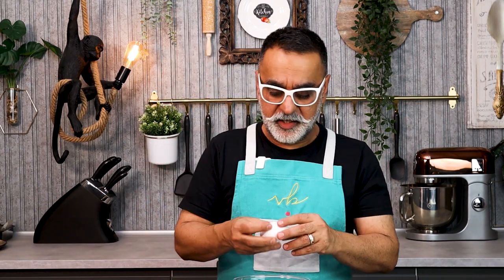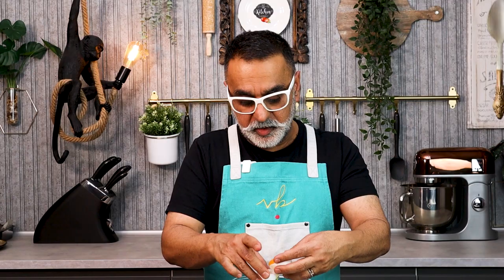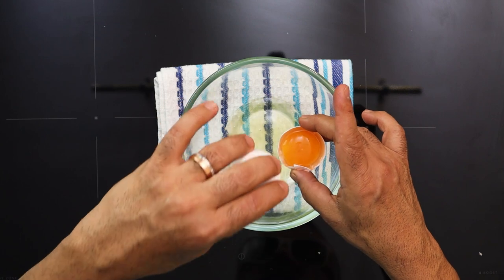The next step is to whisk the egg whites. I've got one large egg — just the whites, not the yolks. If the yolks happen to go into the egg whites, they won't fluff up or become frothy at all, so just make sure there is no yolk going in.